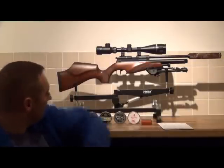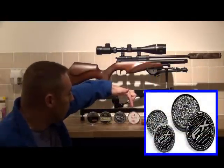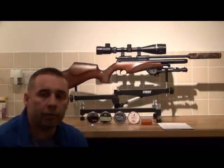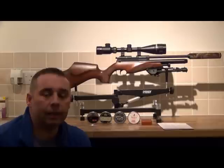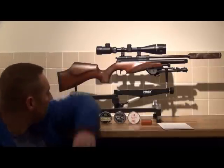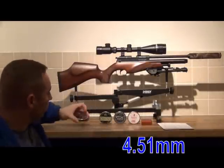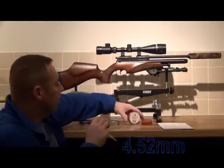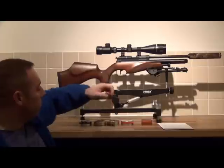The different pellets we're going to be using today: we've got RWS Superfields, Air Arms Field Diablo, FX Pellets and JSB Exact Pellets. The majority of these people would say are exactly the same just with different names, but there are slight differences. The RWS Superfields have a slightly different process at the end of making the pellets which just makes them a little bit better. The RWS Superfields are at 4.51mm, the Air Arms Diablo and FX are both at 4.52mm, and the JSB Exact Pellets are at 4.53mm — so four different brands with three different sizes.